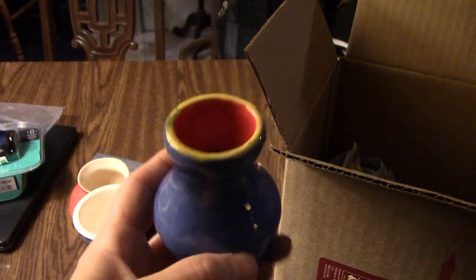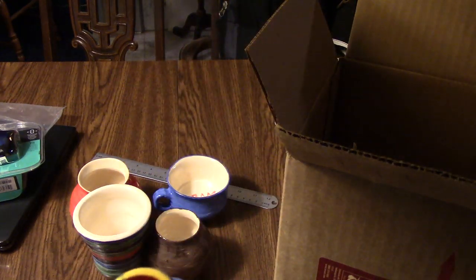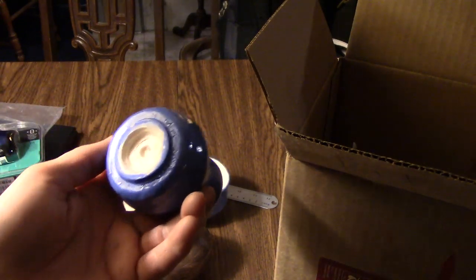This one looks like a potion vial to me — nice blue with a little bleed into the yellow lip, which I kind of like, and then red on the interior. I love that little shape, it held up really well and didn't crack. Looks like it'll hold water, so if you make any love potions you can put them in there.